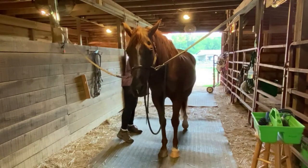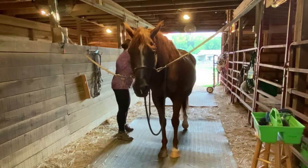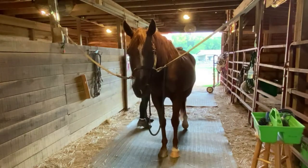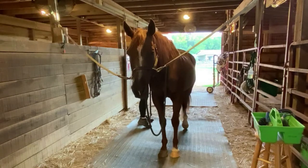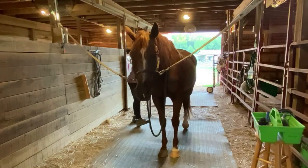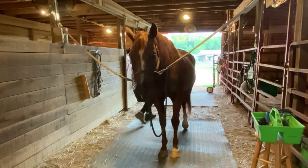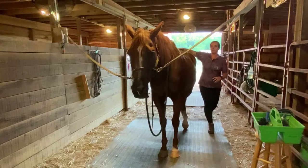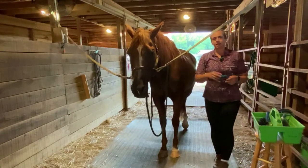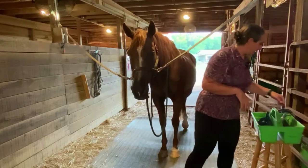Horses don't mind a little bit rougher grooming than we would probably appreciate — I know I wouldn't care for that metal curry on my skin, but horses seem to actually like it. I'm coming back around, patting Trigger on the butt as I come around. Now that all the dirt and loose hair are brought to the surface, I want to whisk them away.